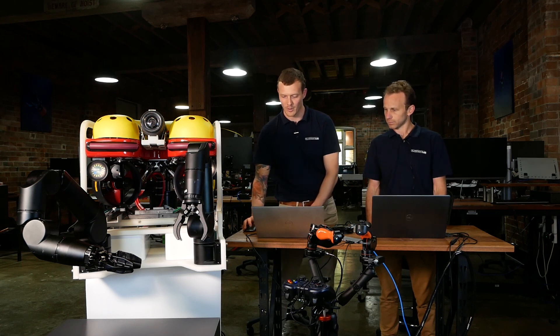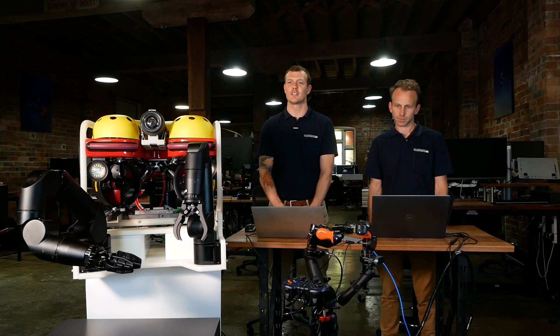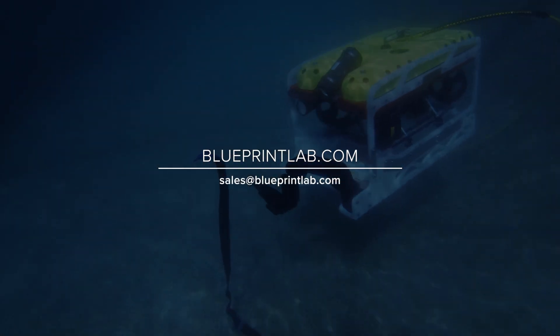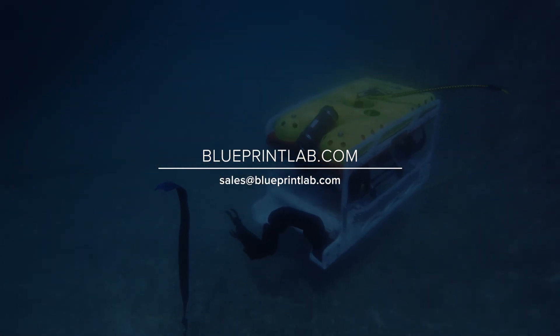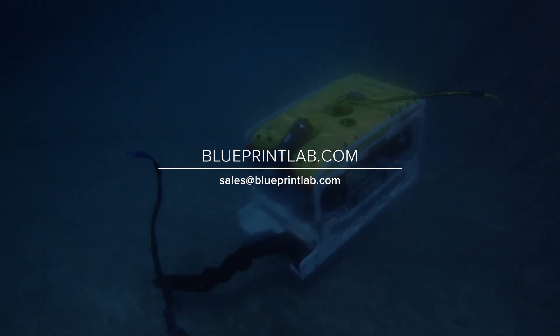Okay guys, I think we will wrap it up there. Thank you all very much for joining. If you do have further questions, do head to our website — we've got contacts on there. Sales at blueprintlab.com — feel free to shoot us an email. We're really happy to hear what you guys are working on. If you do have questions around the system, we're more than happy to get into a discussion about it. So do feel free to reach out and we look forward to what you guys can do in the future. Thank you very much. Take care.